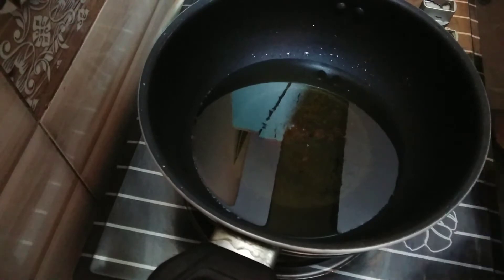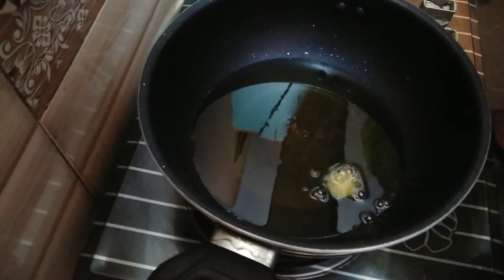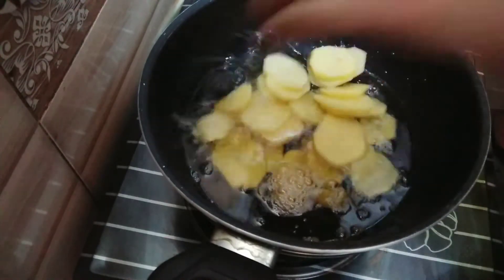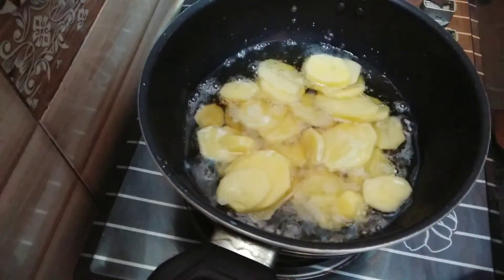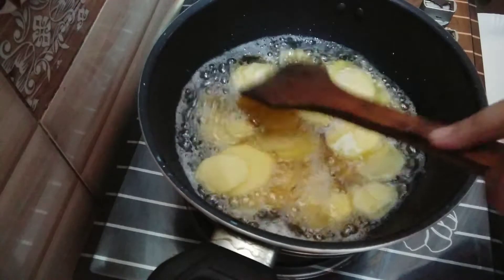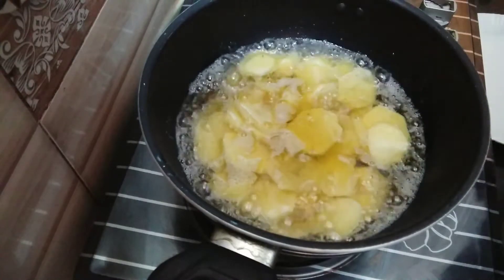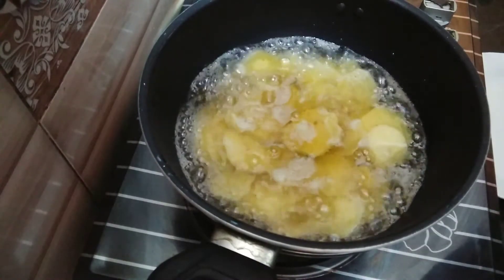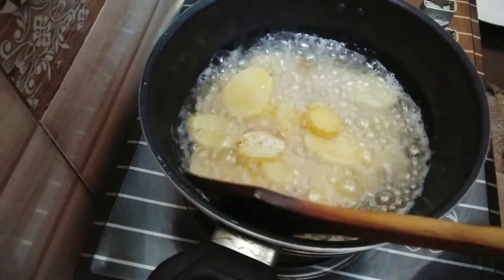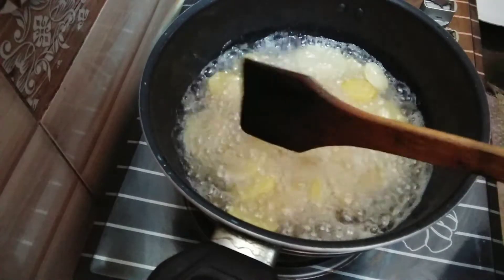First, I add oil to the pan. I put it in the oil and fry it. I put it in the oil and add it in. Now I will remove it. You can also remove it from the oil.